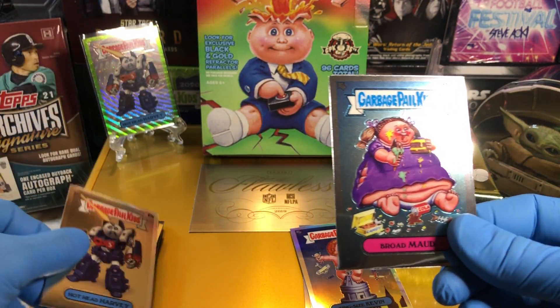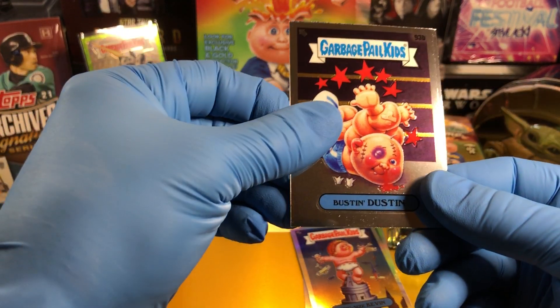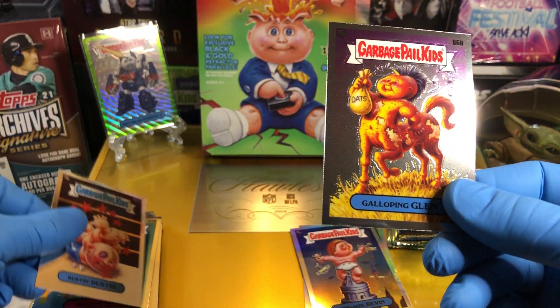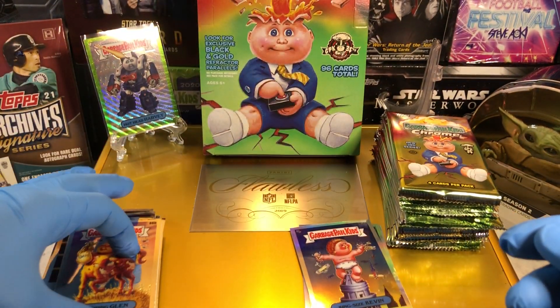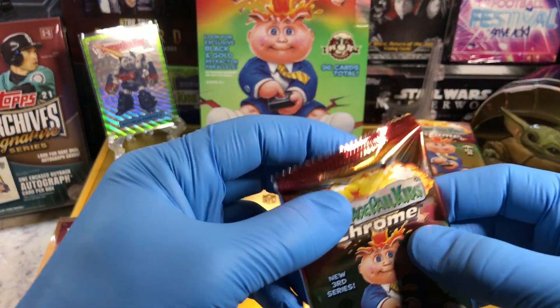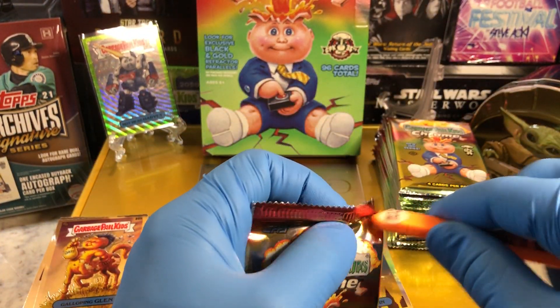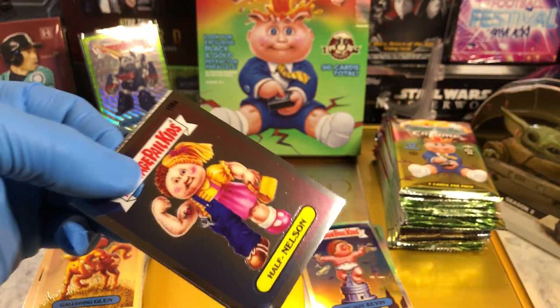Broad Mod, Bustin' Dustin, and Gallopin' Glen. Guys, did I miss a C card? I forgot to start looking — let me know if I miss one. Every once in a great while I might miss one. I missed one once before, and you guys let me know — I appreciate that.